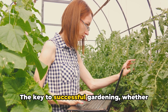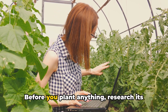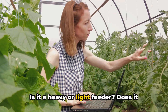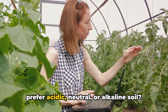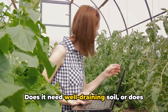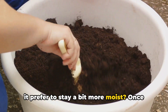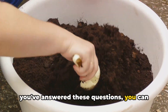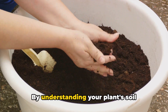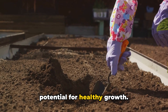The key to successful gardening, whether indoors or out, is understanding these preferences. Before you plant anything, research its soil needs. Is it a heavy or light feeder? Does it prefer acidic, neutral, or alkaline soil? Does it need well-draining soil, or does it prefer to stay a bit more moist? Once you've answered these questions, you can select the right soil or create your own blend to meet your plant's needs. By understanding your plant's soil preferences, you can maximize its potential for healthy growth.